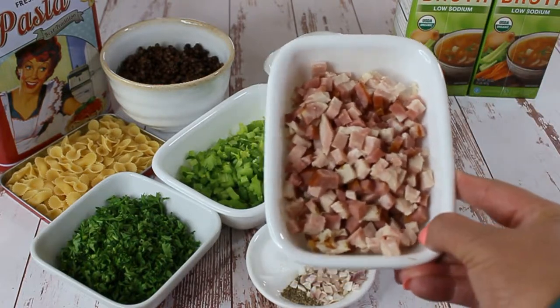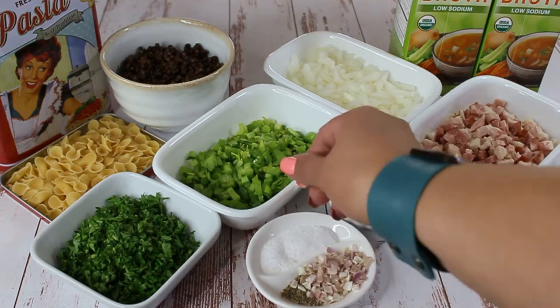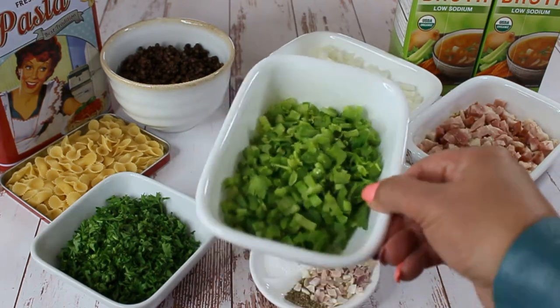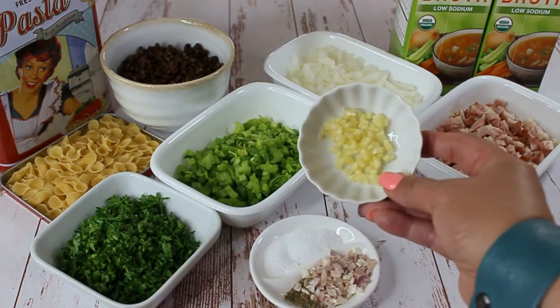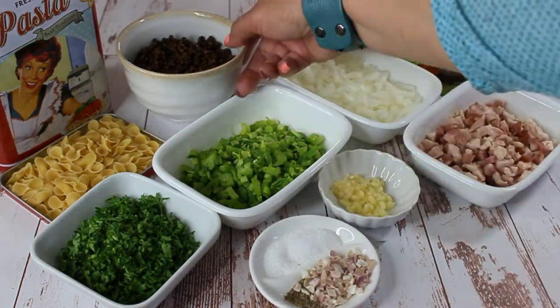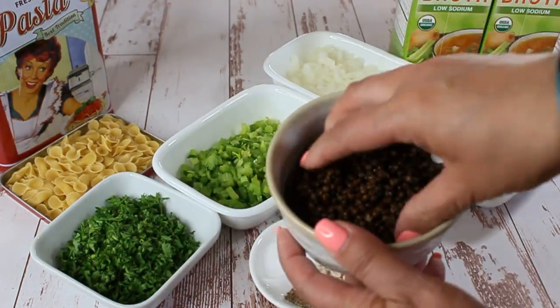You're going to need a cup and a half of cubed pancetta, one large onion cubed, two stalks of celery cubed, a half a cup of chopped parsley, two cloves of garlic minced, and a cup and a half of black lentils. You can use the ones in the jar, just drain them, or you can cook your own.